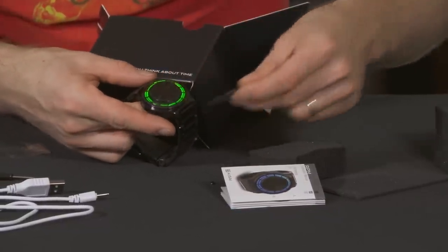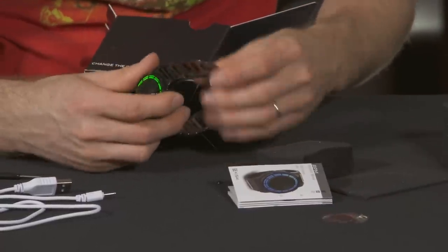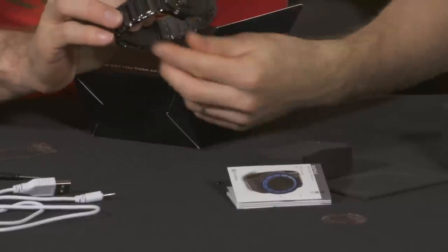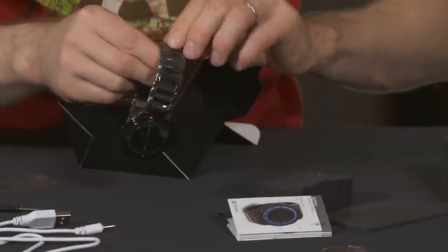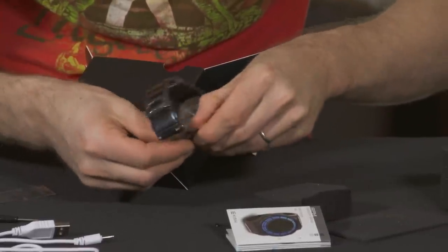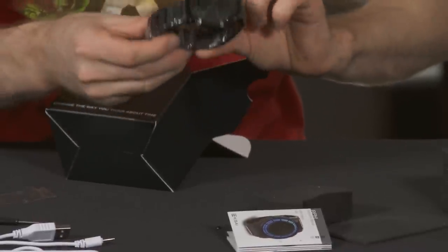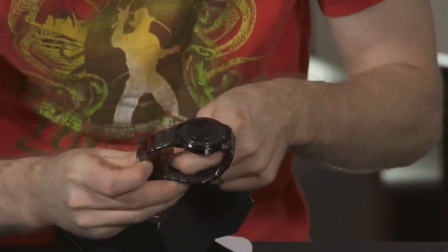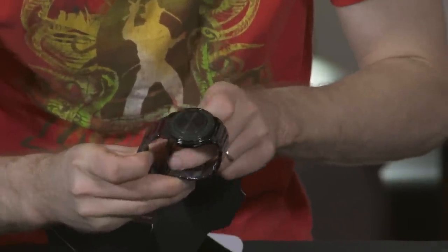This is actually the first design from Tokyo Flash Japan inspired by one of their fan-created concepts brought to life by their team — I think that's really cool. Right now I'm having a little bit of trouble with this plastic wrap, which is causing me no small amount of stress. It's folded around the entire wristband so it doesn't get scratched in transit.